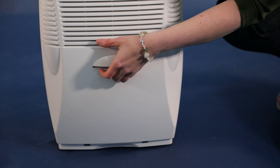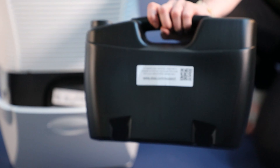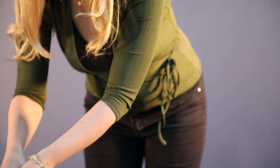As the EBAC 12 runs, it collects the water in this storage container. When the water container is full, the dehumidifier automatically switches off and the red light will illuminate. The container holds 3.5 litres.